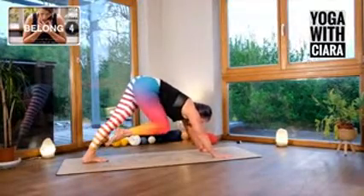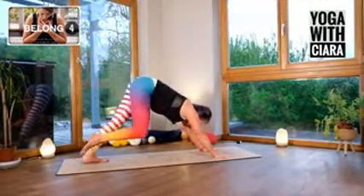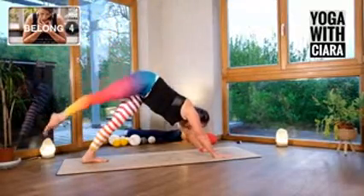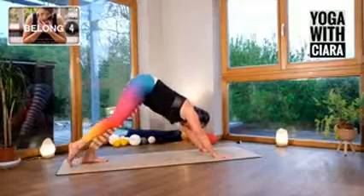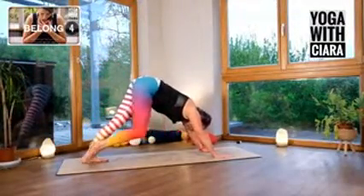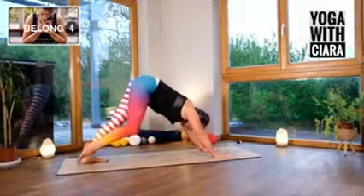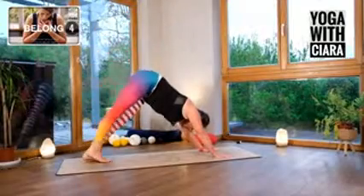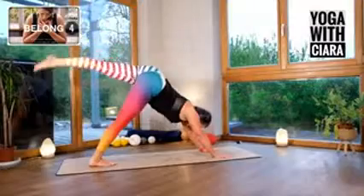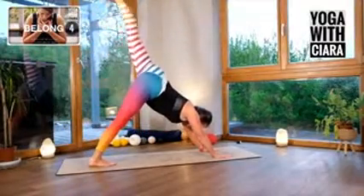Draw your right knee up towards your belly and then swing your right leg back. Have the moment of the tap between the squeeze and the lengthen. How do you make this more satisfying for your body? I'm getting really long into my leg as I swing it up and back. One more time. Other side — squeeze your knee in, tap, lengthen, tap, in, tap, lengthen.